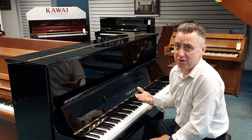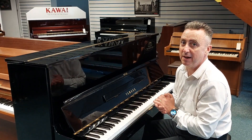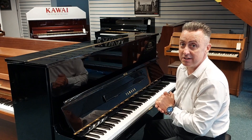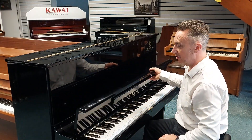This one was manufactured in approximately 1969 in Japan, has been refurbished completely at the Yamaha factory by Yamaha themselves, and it comes with a five-year guarantee to back that up — although this piano will probably outlive me, you, and generations after us.